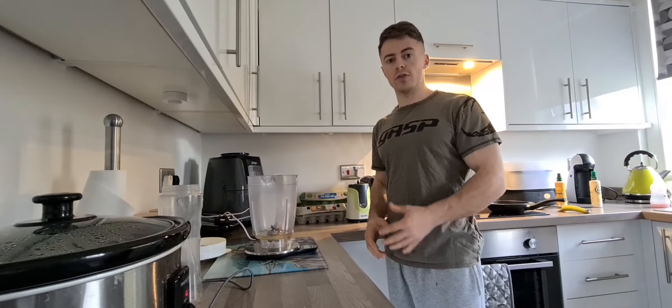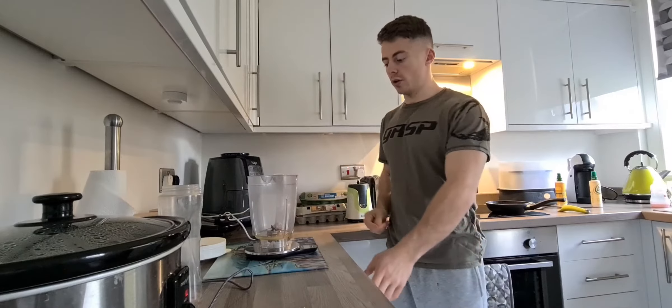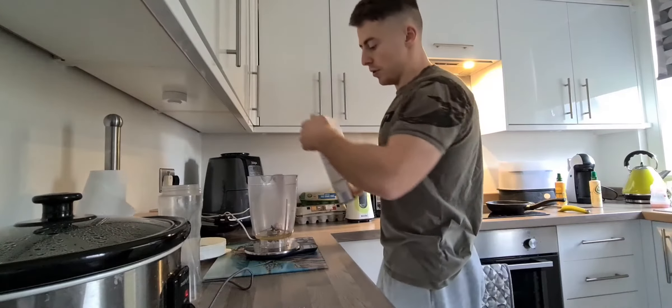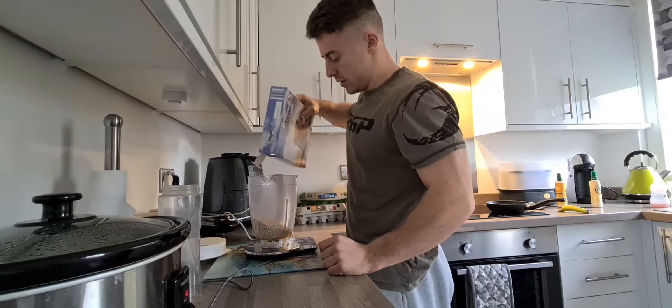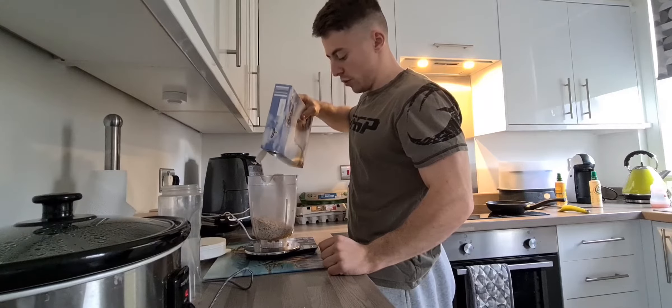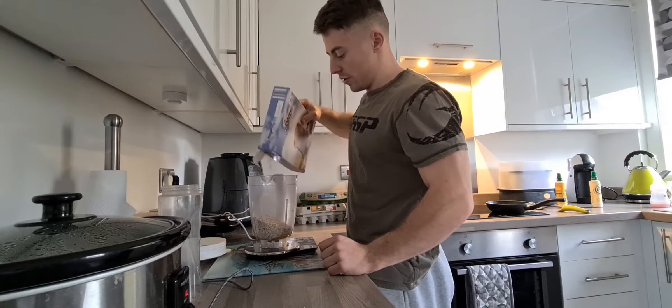The next thing you're going to do is grab your scales and put your blender on the scales. You're going to get your oats and put them in. I'm using 120 grams of oats here, but you can adjust this to suit whatever your needs are.